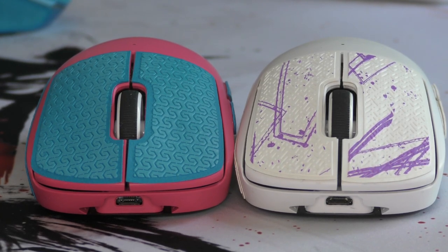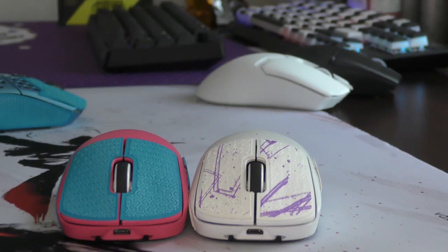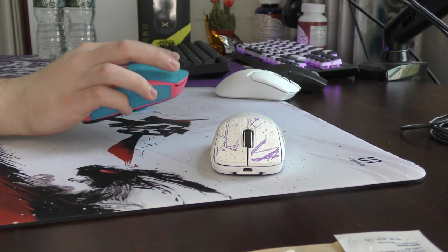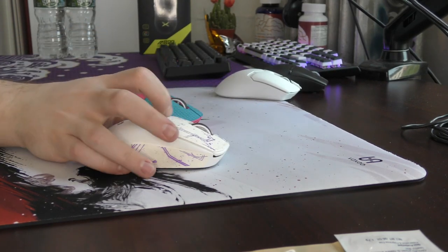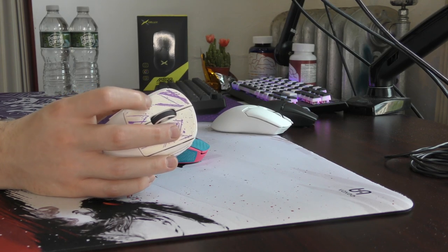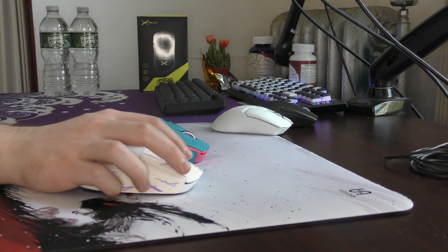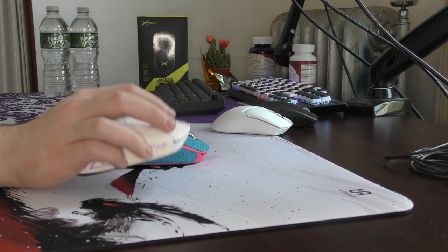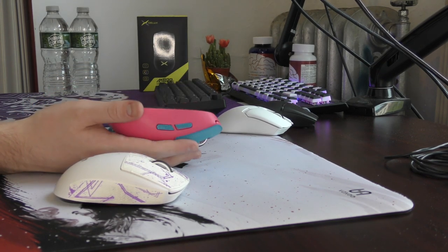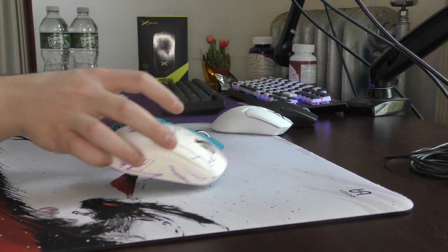These are the BTL grips and these are the CorePad grips — I'll zoom in and try to give a high quality comparison of the textures. The texture of the rubber is more aggressive on the CorePad grips; they even feel thicker even though they're rated at a similar thickness. The main difference is that BTL grips are not as heavily textured — it's just a smoother material. It's still perfectly fine in terms of grippiness and feeling in hand, but you'll notice the CorePad grips have more texture.